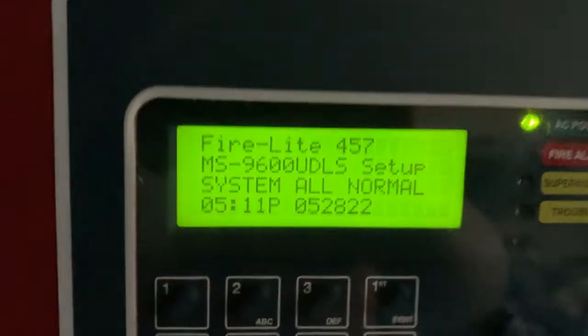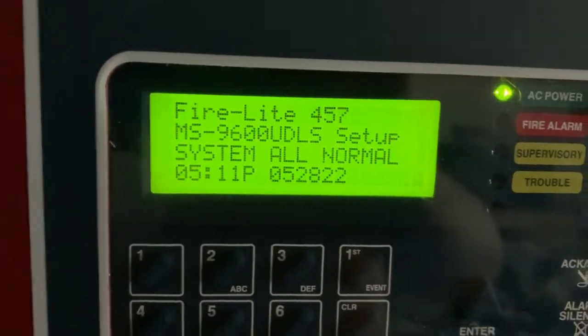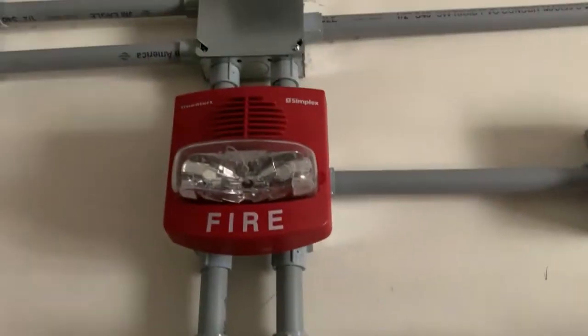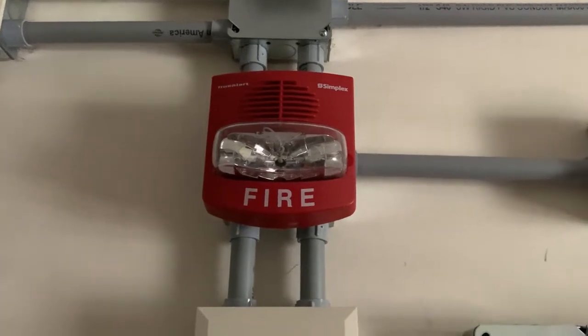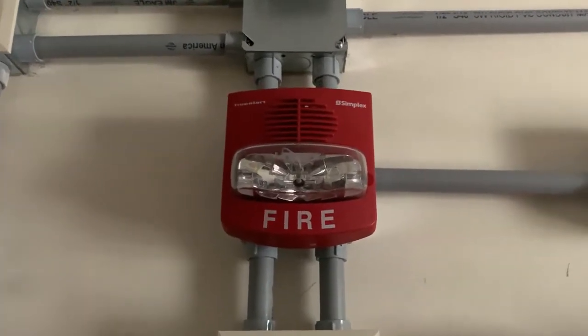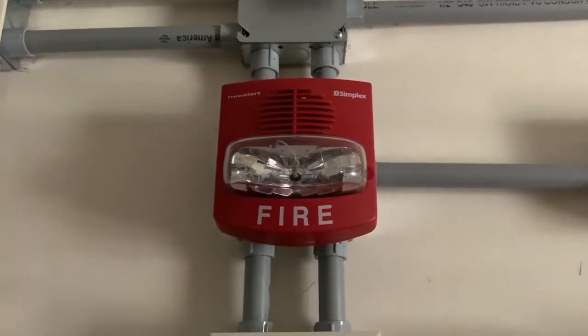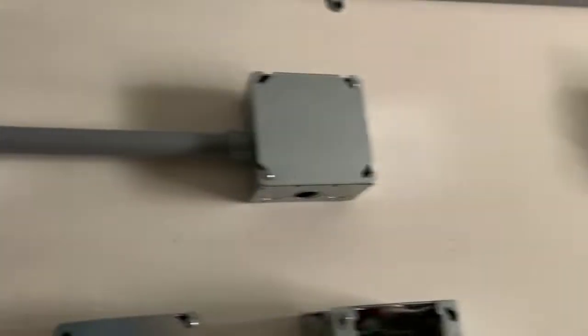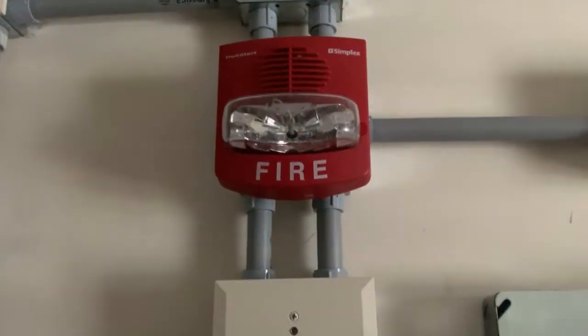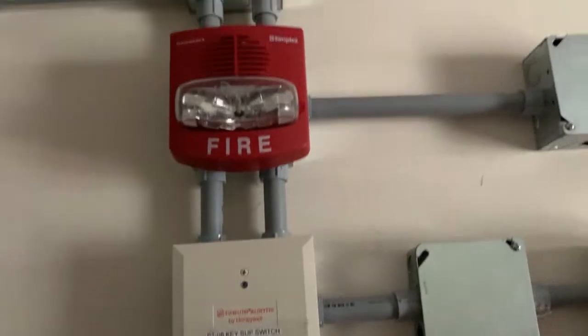Since this is a first system test, this will be a non-system test request. I'm coming up here from Act 1. I have the Simplex True Alert, and the model is 4906-9127. Over here I don't have anything — all I have is the True Alert for this system test.